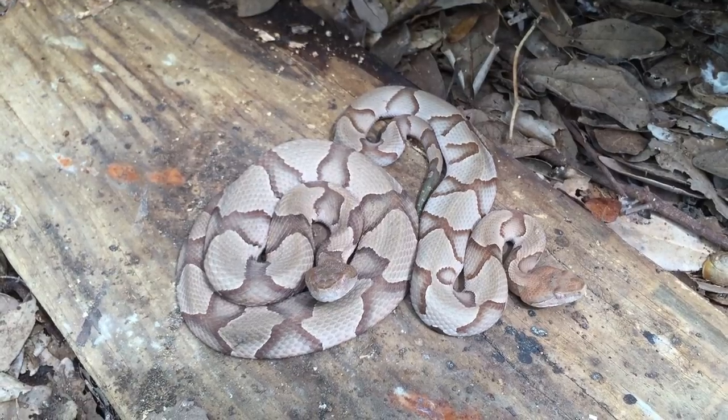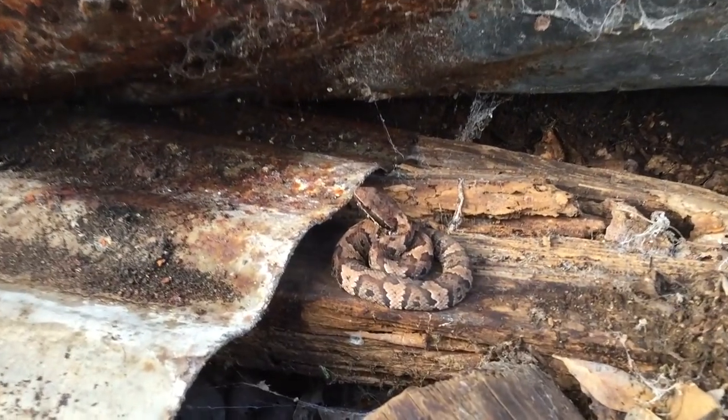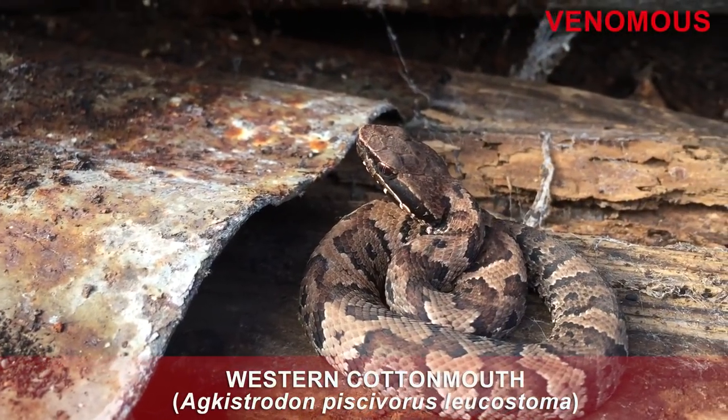Cottonmouths are related to the more colorful copperhead. Juvenile cottonmouths look very similar to copperheads, but their pattern tends to fade as they get older.